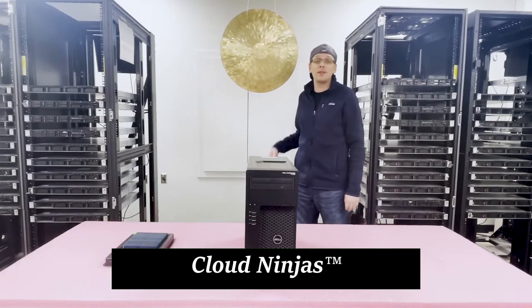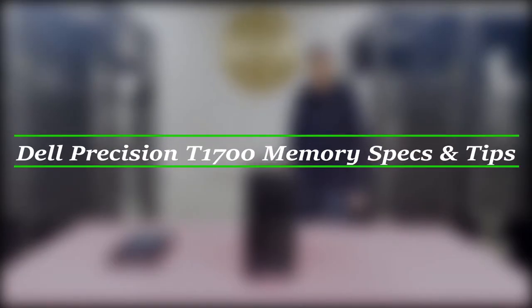Hello, I'm Scott Flowers with Cloud Ninjas. Today we're here to talk about Dell Precision T1700 memory upgrade kits and how to properly configure the system.